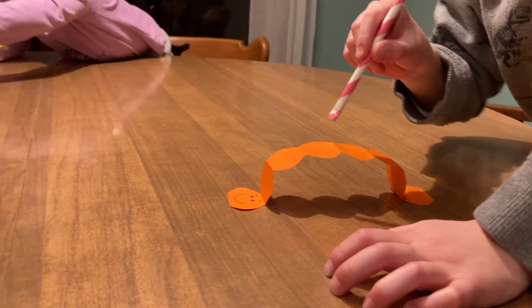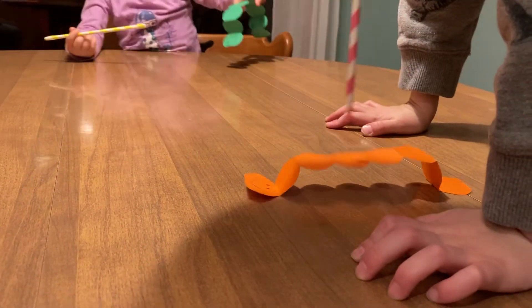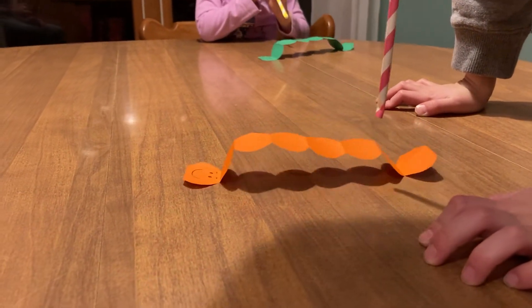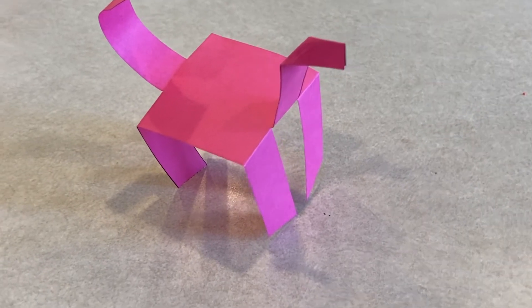Use your straw to blow on the top of your inchworm to make him inch across a surface. Next we are making another animal out of our paper.